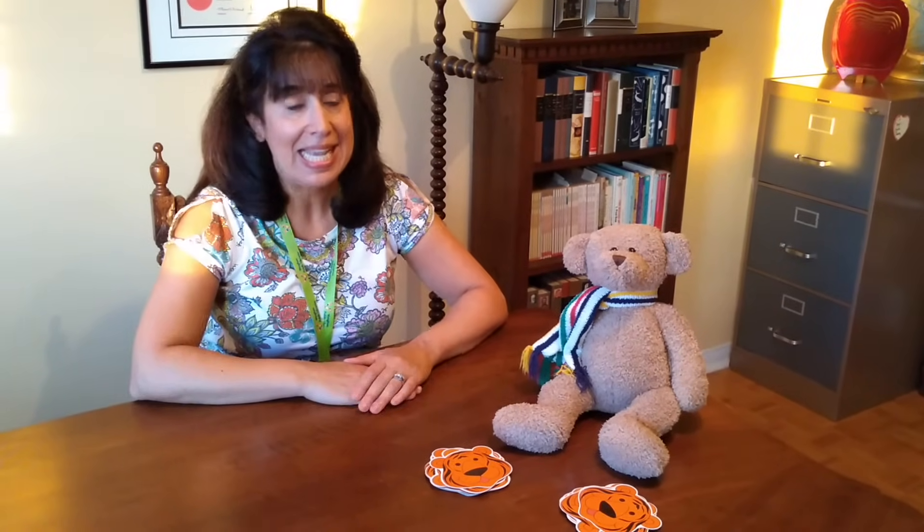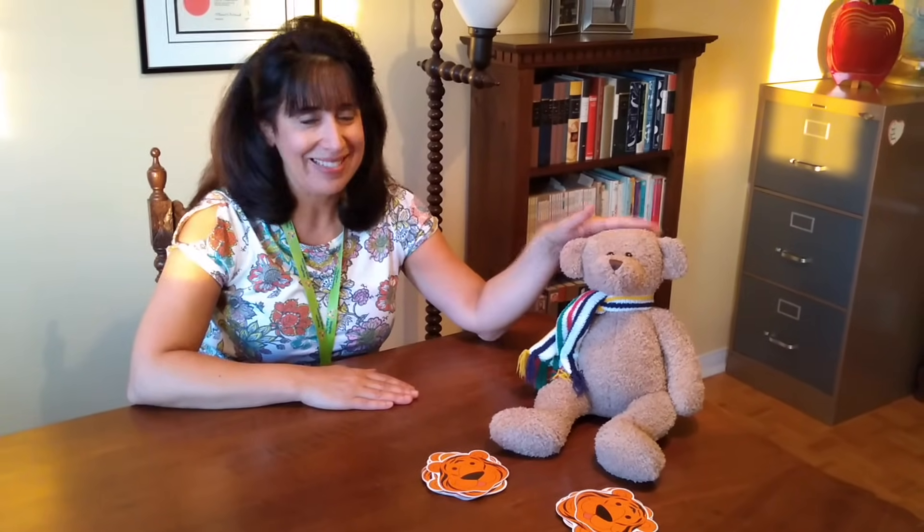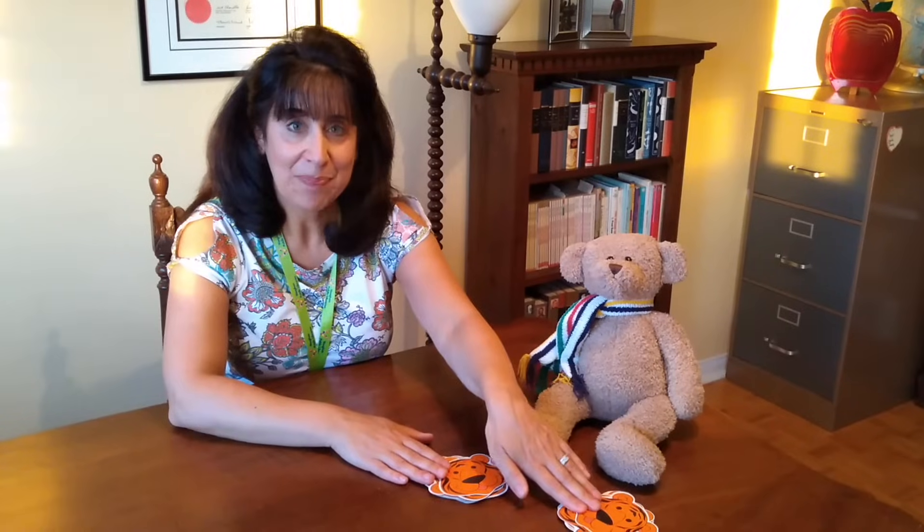For this game, a minimum of two players is needed. Teddy will help me demonstrate. Divide the deck equally. Please note that I have removed the eights, jack, pink and queen, but you can leave them in just to assign a number value for each.